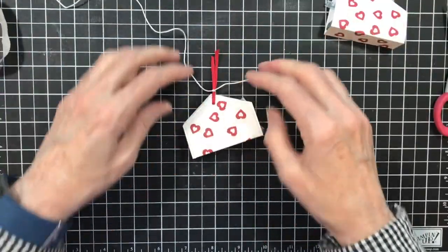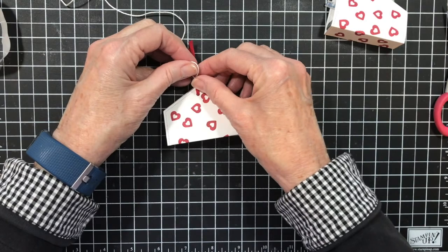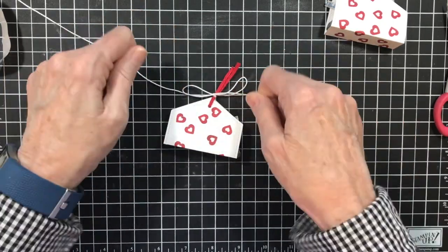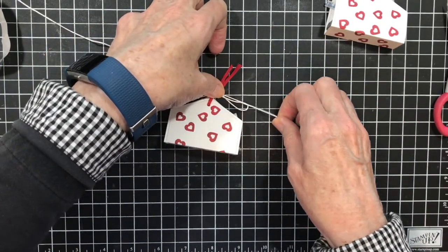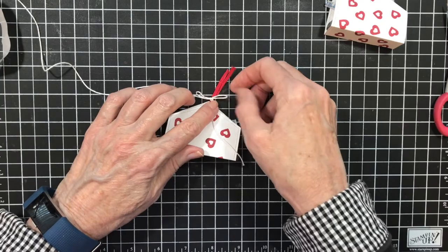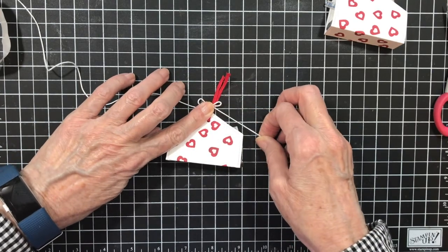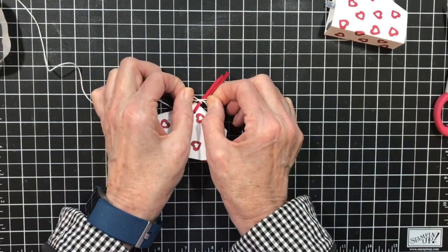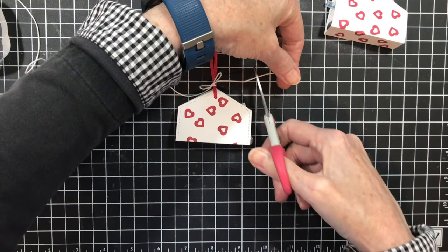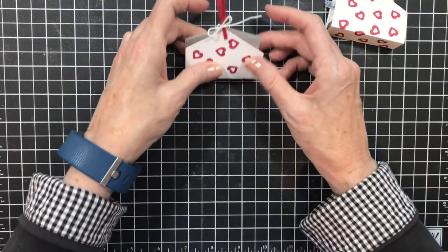Now I'm ready to make my bow. I'm pulling it north to south. Take the bottom one, pick it up, make your loop, top one over and through the hole, and pull east to west. Hold your knot and adjust your loops. It's twisted, so I'm going to untwist it and pull it — watch how easy that loop then gets rid of the twist. Then I'm going to take my scissors and trim my ends, and there's the cute little treat holder.